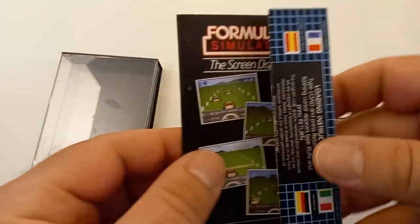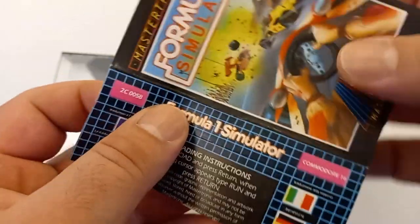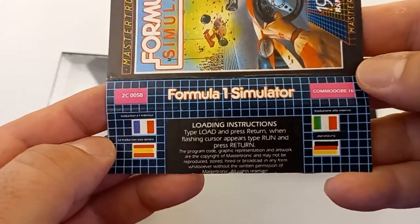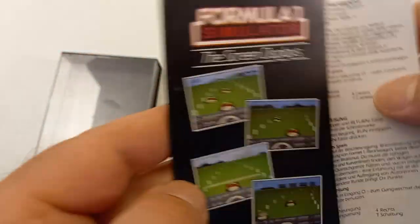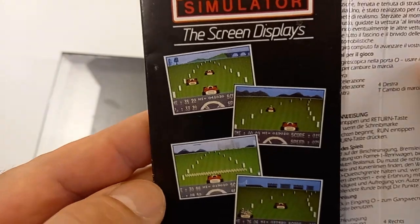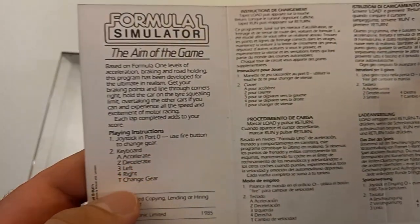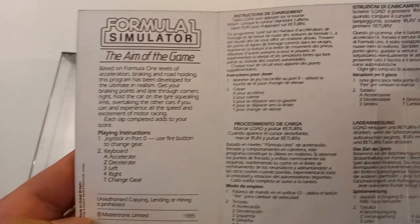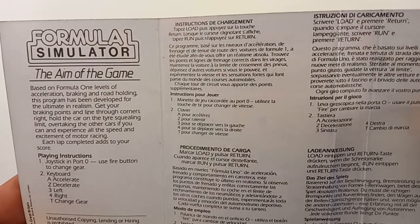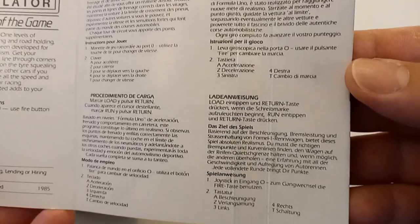Let's take a look at the cassette first. Here's the inlay — Formula One Simulator — very nice artwork. Very typical inlay design for a Mastertronic game. Here are some screenshots, very nice ones and accurate. The instructions typically came in four languages: French, Spanish, Italian, and German.